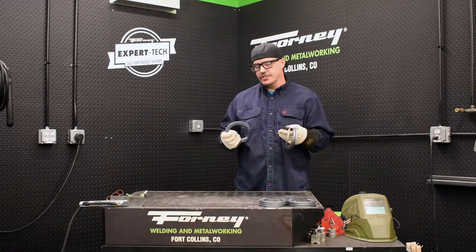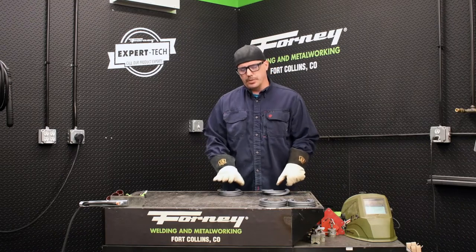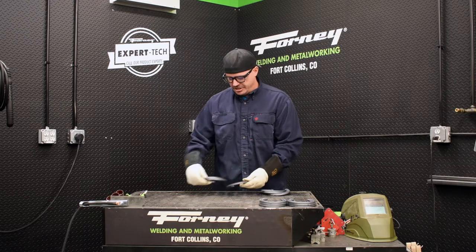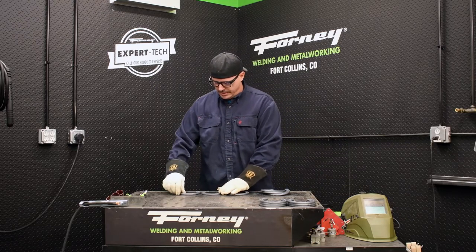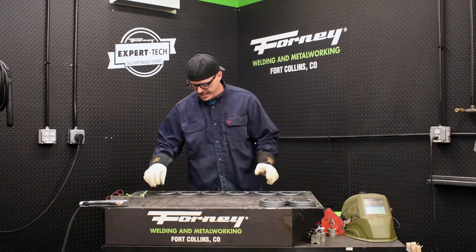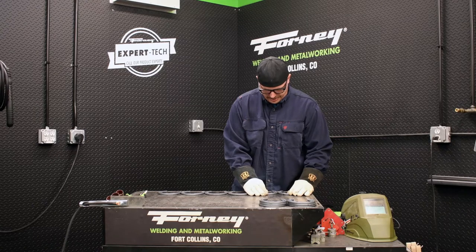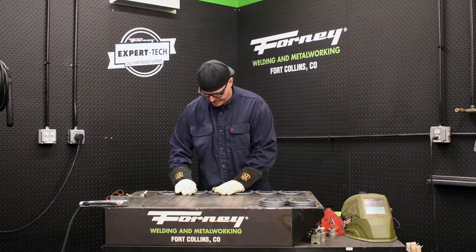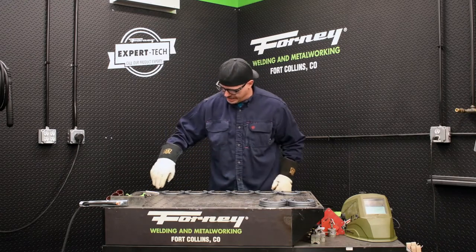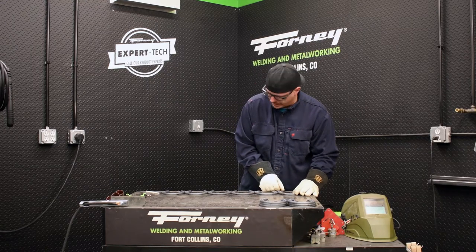First, I'm going to take these first six horseshoes and lay them in a line. This is going to be kind of where the boots rest into. The main thing is to just keep them nice, straight, and flat. If you have a nice flat work surface and a straight edge to place these on, that would be best. I'm using the edge of the table here as my guide and then just giving it a good eyeball.